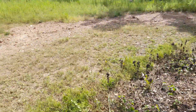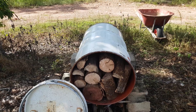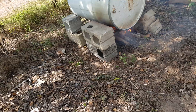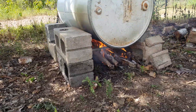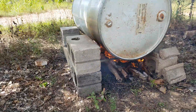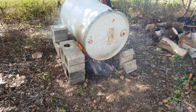As you can see, I've got it set up so that if it decides to go pop, it's not going to hit anything. Now it's lit and it's going. As you can see, it's burning nice and well. We'll leave it for the next couple of hours, come back and check on it, and go from there.